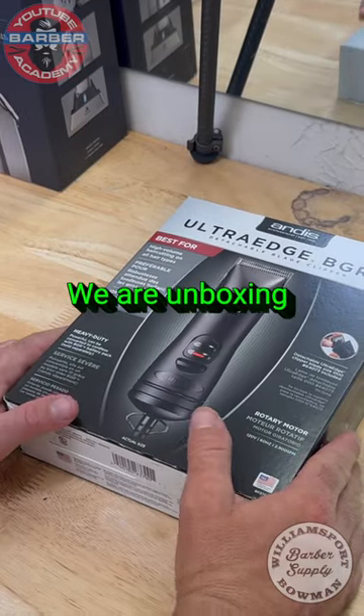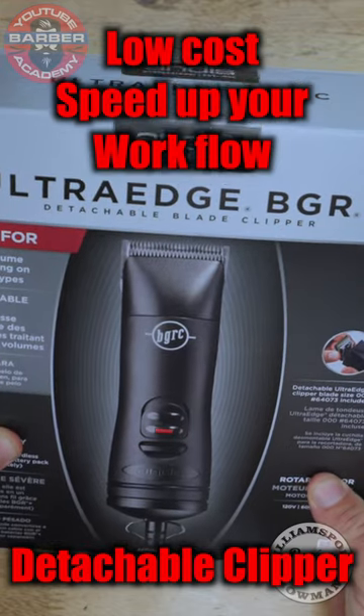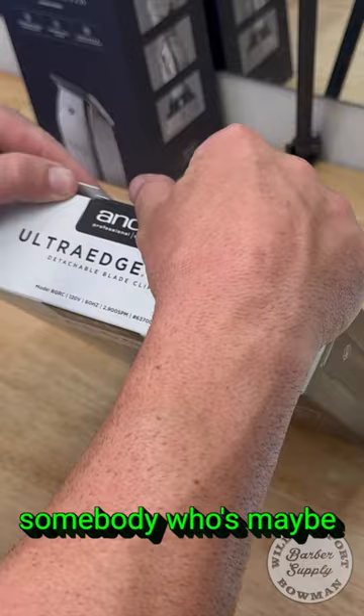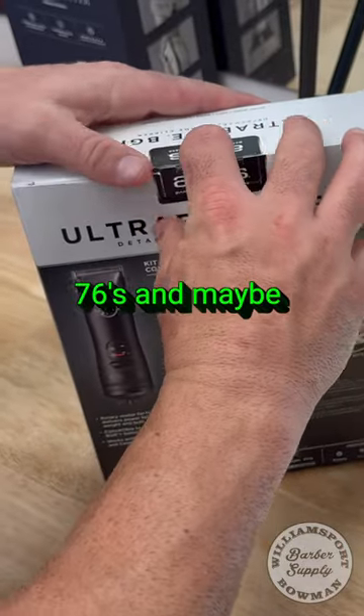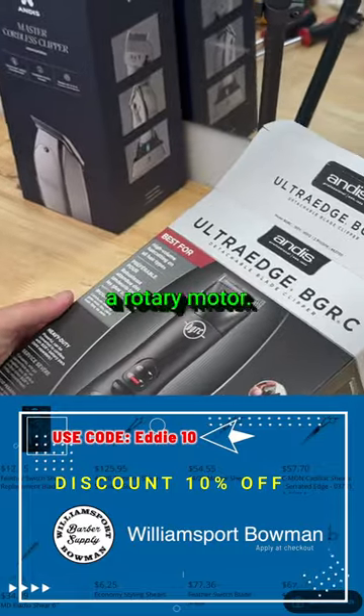We got something unusual — we are unboxing a corded clipper. This is the Ultra Edge BGRC from Andis. This would be an alternative to somebody who's maybe cutting with a pair of Oster 76s and maybe they want something a little smaller. This is obviously a rotary motor.